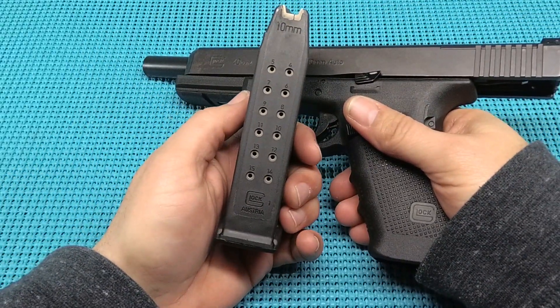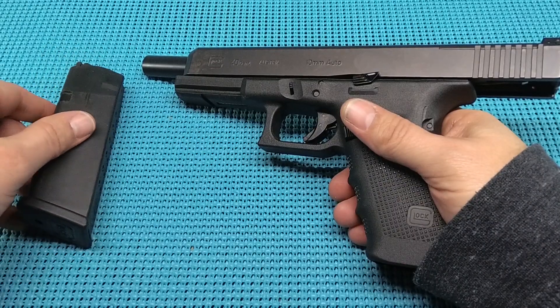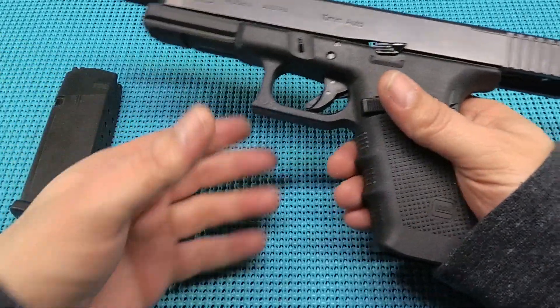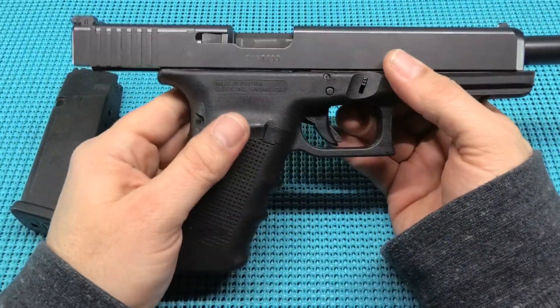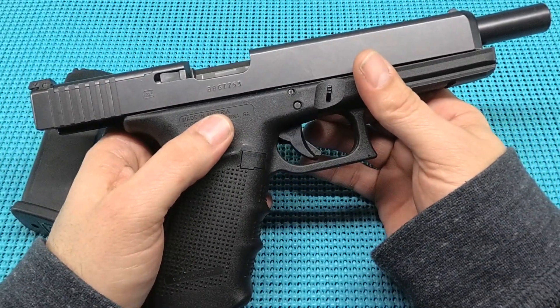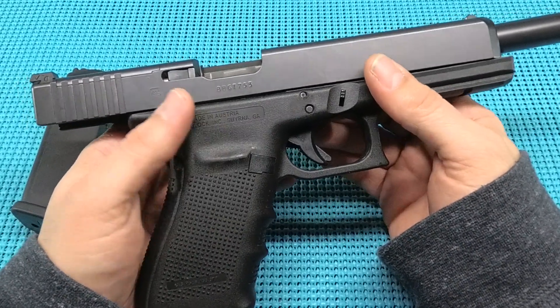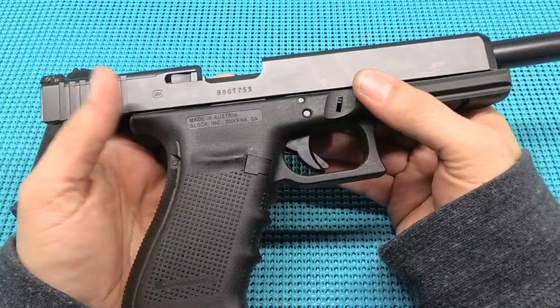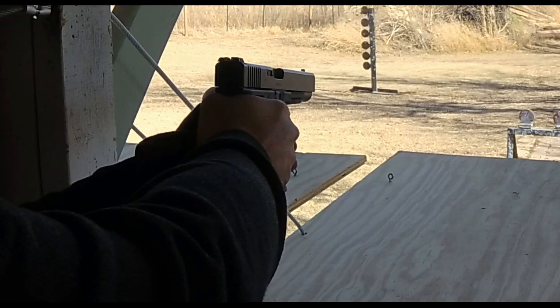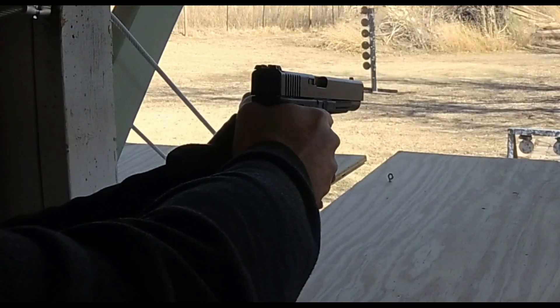A 10 millimeter — that is absolutely insane. And the fellow we bought it from, and what I've read online, people use these for deer hunting. So apparently if that deer gets behind an oak tree, you still got them. This thing is a hammer, and it takes a man to shoot it. I did my best, guys, but this thing just absolutely beat me up. I'm going to throw up a video of a close-up of me shooting this hot rod.